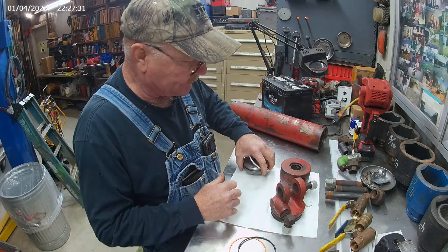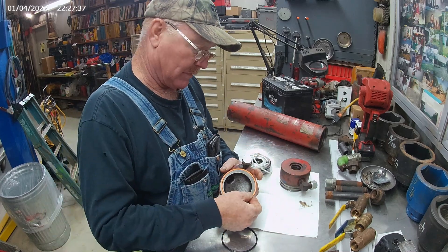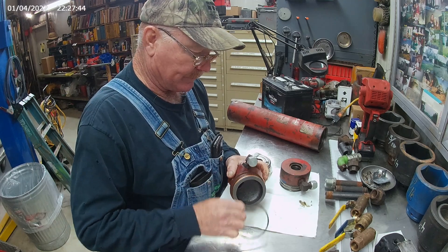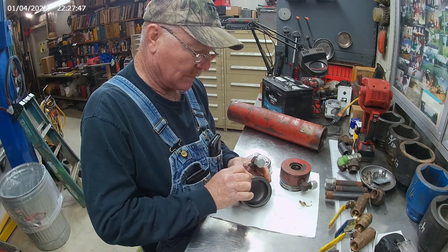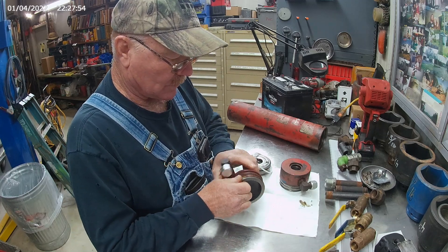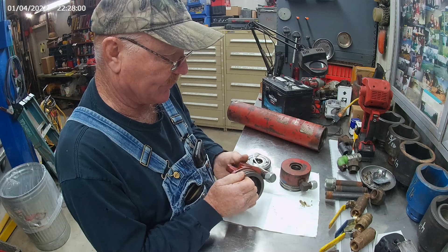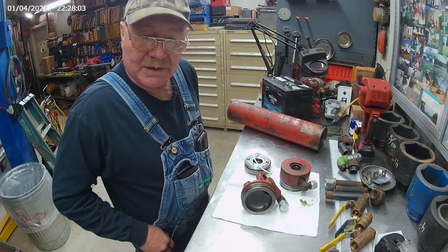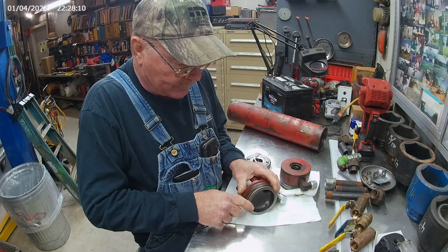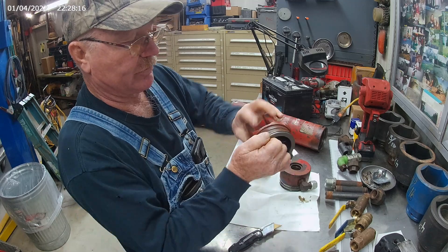Then the end plates: a backup ring goes on first and the o-ring goes on second, on both ends. You want to get your little pick and make sure you get them on there nice and straight and nothing's twisted up — or your pocket knife, either one. This one here needs a little straightening out. Run your finger around it and make sure it's good and flat.